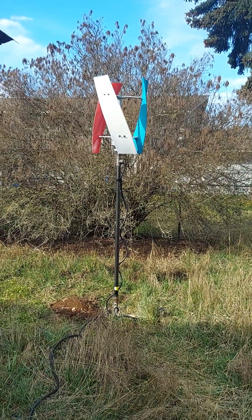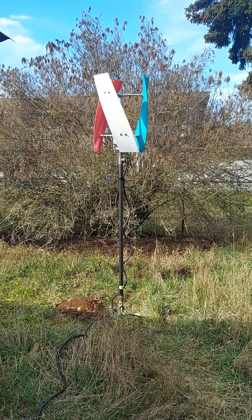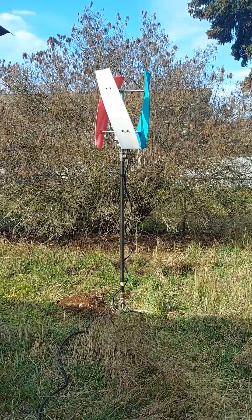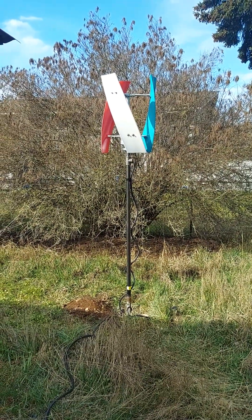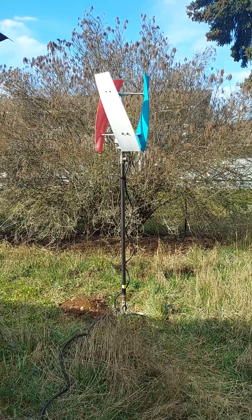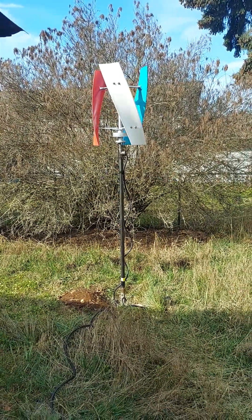Hello YouTube followers, today we're doing a video about my vertical axis wind turbine generator. Usually I'm promoting my business opportunity, but this is a little project I've been working on. Today we're talking about the wind turbine.